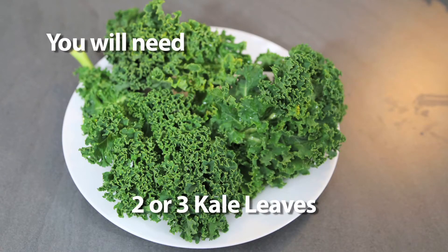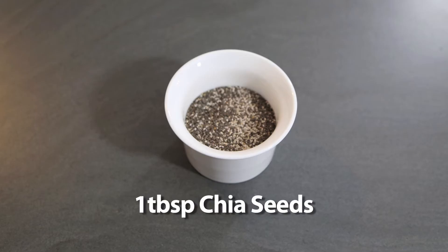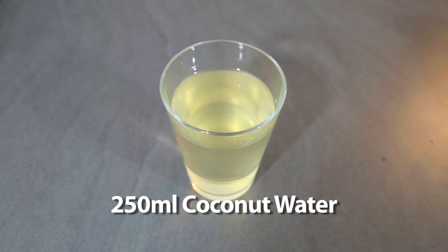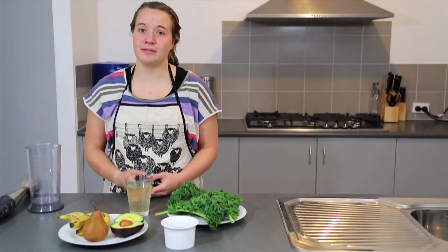Kale, about two or three leaves, half an avocado, one banana, a pear and some chia seeds. You can use about a tablespoon but that's to your liking. And we've got about 250 mils of coconut water. You can replace that with almond milk or simply with water.